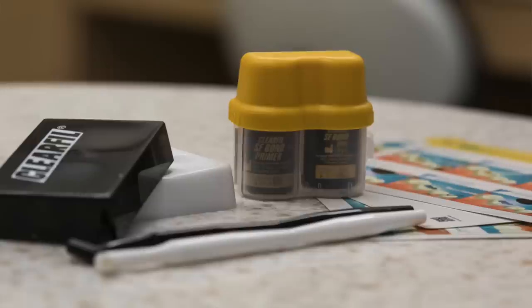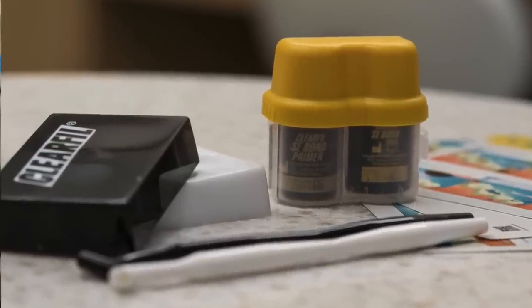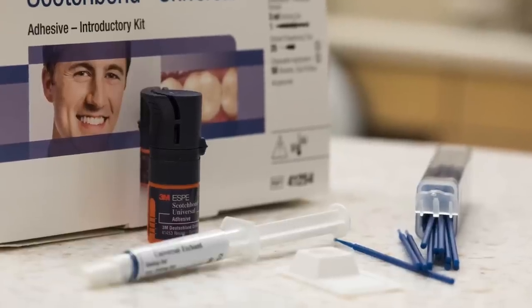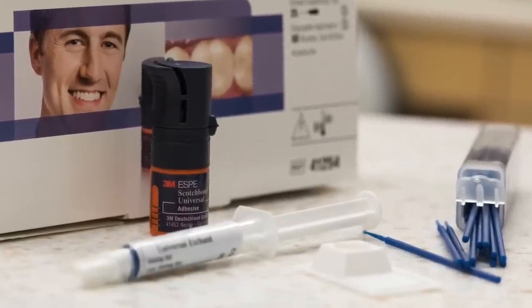Or you can use a two-step self-etching bonding agent — a sixth generation bonding agent — an example of that would be Clearfil SE. You could alternatively also use a universal bonding agent such as Scotch Bond Universal. There's a little bit of a difference between each of these bonding agents, and I'm going to go through one of these, but if you use one I don't cover, just refer to the handout.